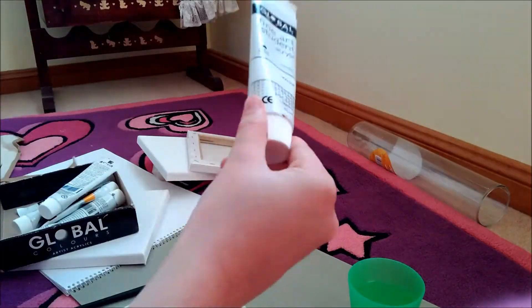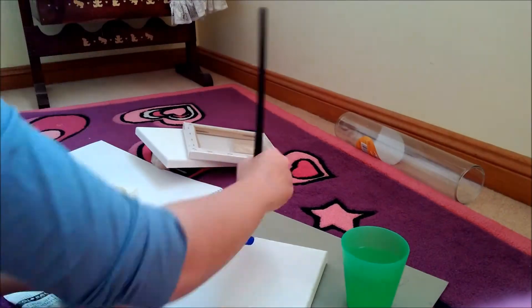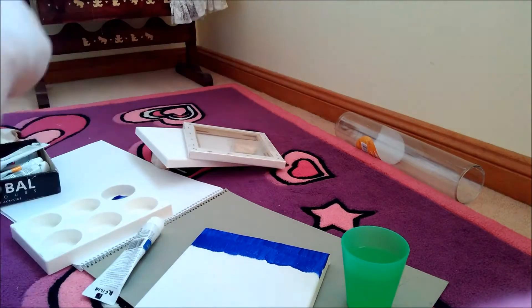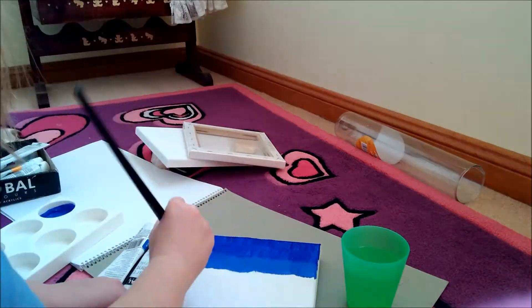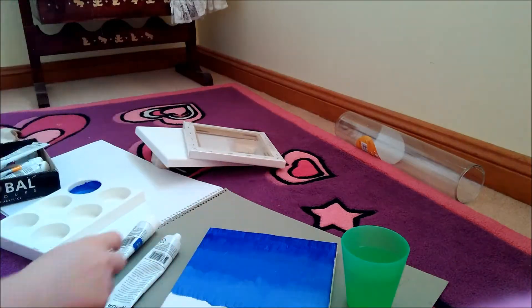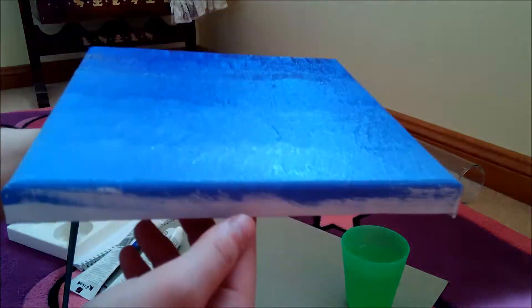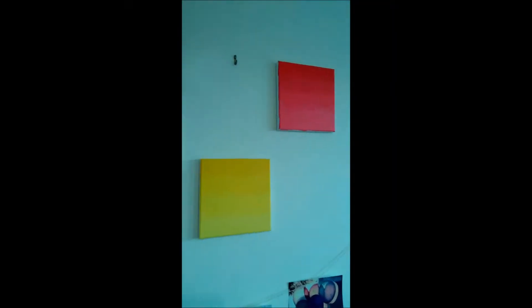My first one I will be using blue. All you have to do is start off with your first colour and then gradually get it lighter, so at the end it'll be a couple of shades lighter than the top. Wait for it to dry and then you can do anything you want with it.